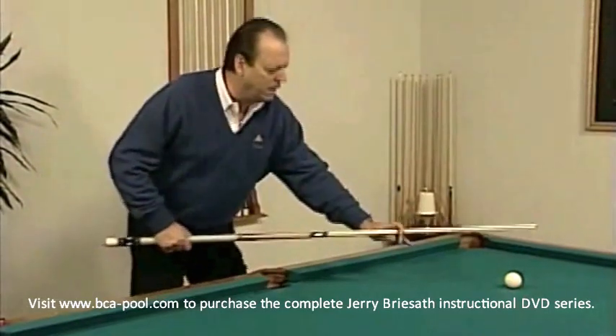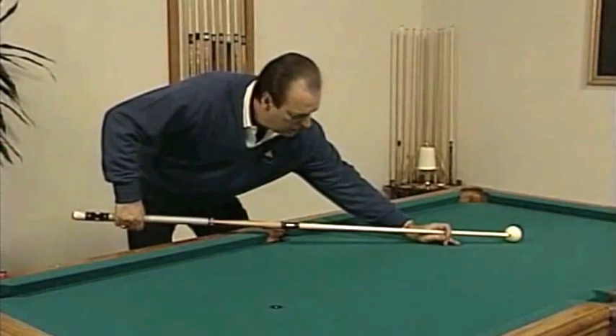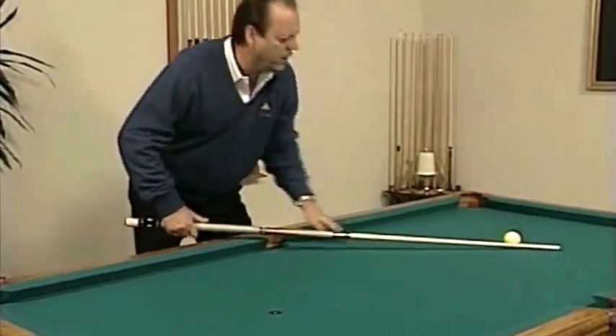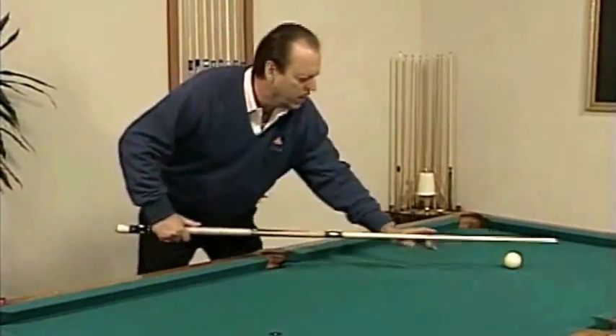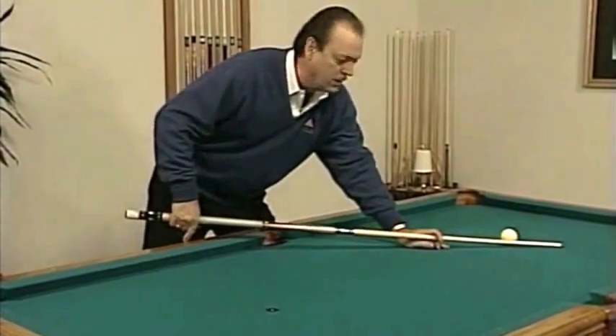When we do that in pool, we try to move just below the elbow. So you go back, slow, and accelerate through the ball. And if you don't move the elbow too much, the distance of the follow-through will be four to six inches.